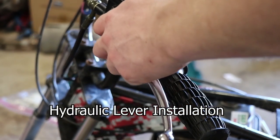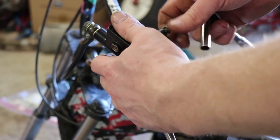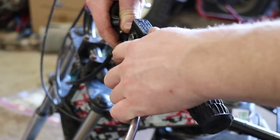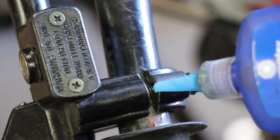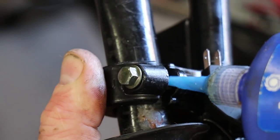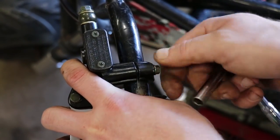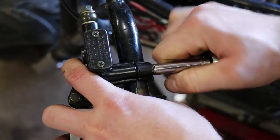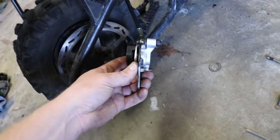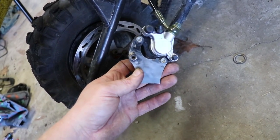This takes 8 millimeter head bolts just like the other brake. This is the reservoir here, and you want this pointing up. So this is for the left-hand brake. It never hurts to put a drop of Loctite on this thing. So as you can see here, I've taken these two Allen head bolts, cut them off so they're pretty much flush, and they're attached to the brake caliper.